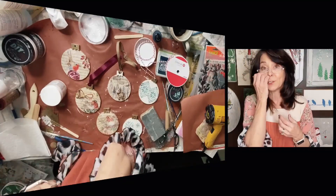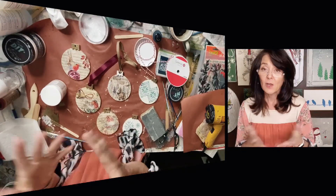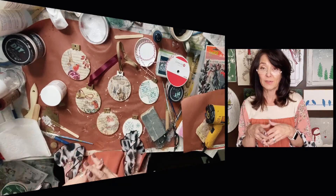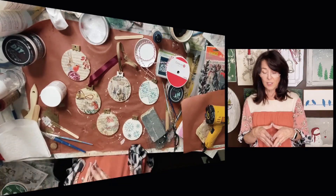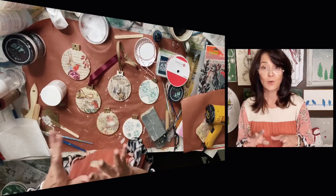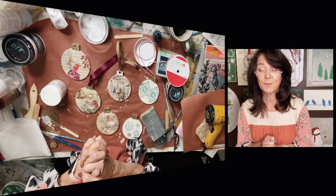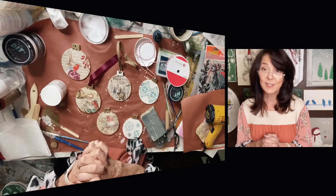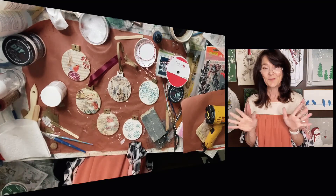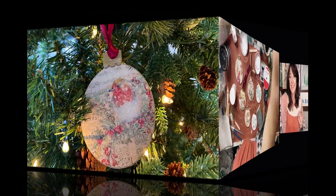Thanks so much, and be sure to check out all the other artists in the group. We're all collaborating together and doing our own take on these ornaments. All the links should be down in the description. Go watch their videos and subscribe to their channels — we would all appreciate it. Thanks so much, and I hope to see you soon. Bye!